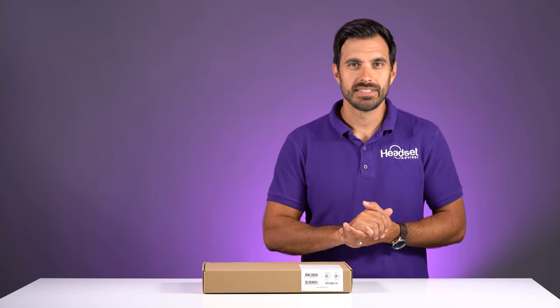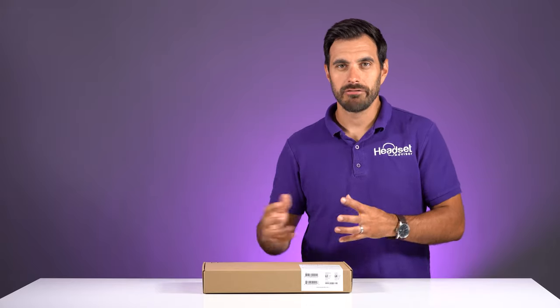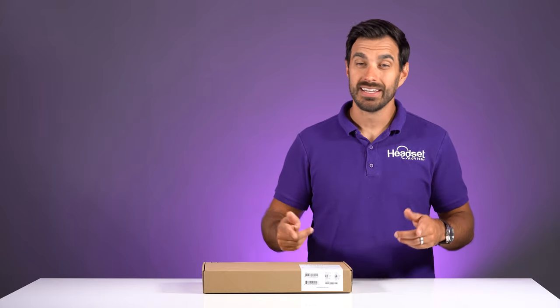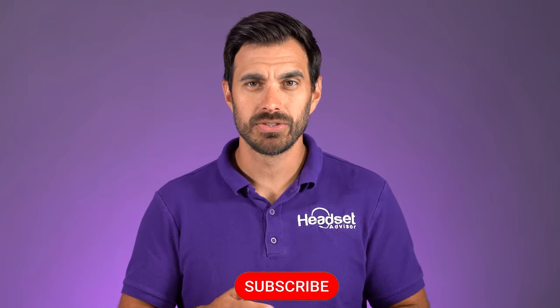In this video, we're going to take an in-depth review of the new Epos Expand 80T USB speakerphone. This is a speakerphone that's designed for your huddle rooms or conference rooms at the office. You have up to about 16 people that can communicate through this device. Headset Advisor is the channel where we review and compare all of the latest business technology, such as your headsets, speakerphones, and webcams.